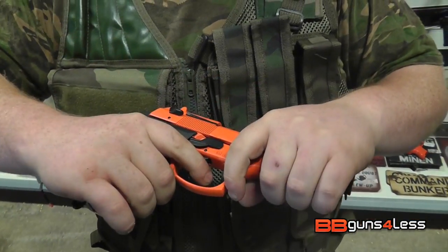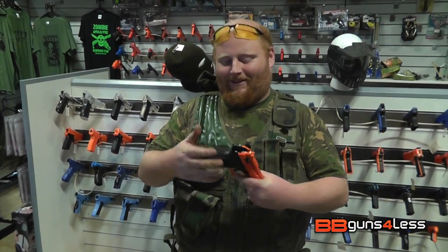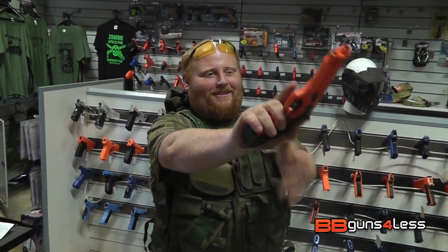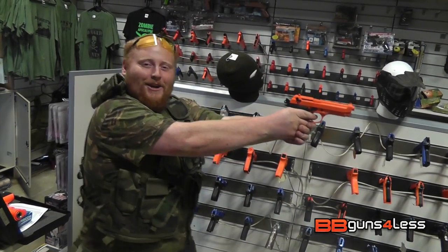So let's fire off a couple of rounds and see what it sounds like. I'm going to just ask my colleague to step back — I don't want to make him go deaf. Ready guys?